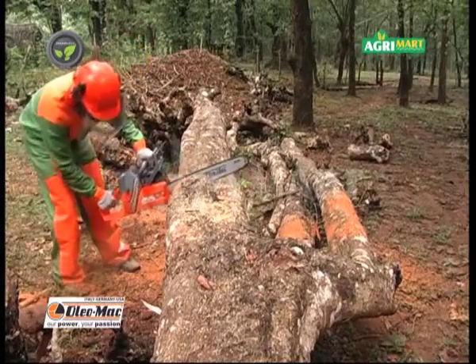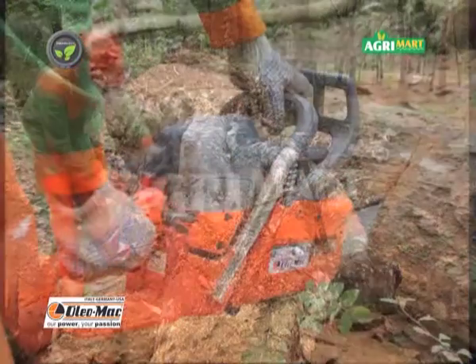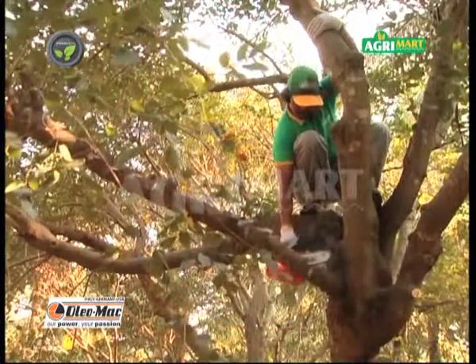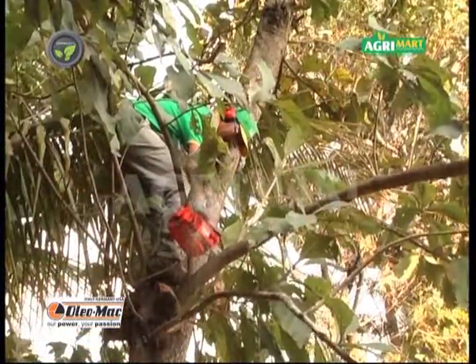Excellent cooling system enables efficient working even at high temperature. Multi-purpose handle is useful for easy operation. Single hand operated small Oleomac chainsaw is also available for pruning tree branches.